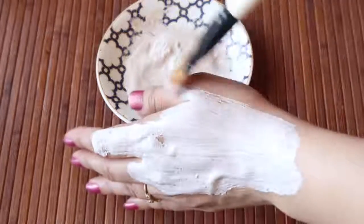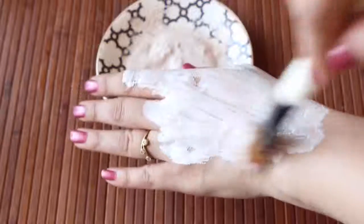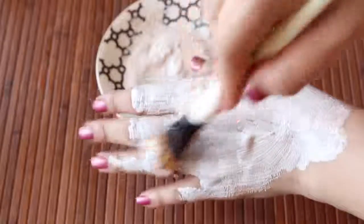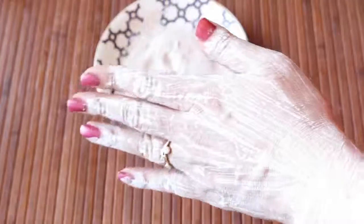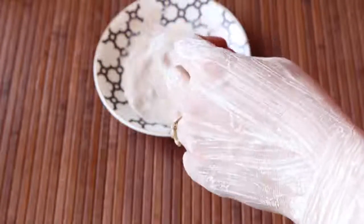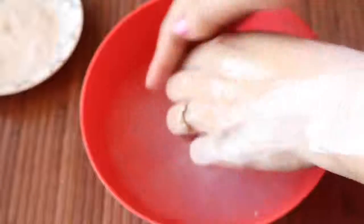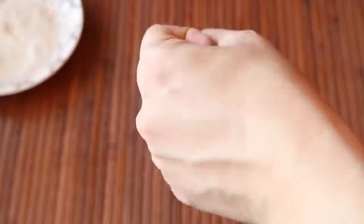Dip a face pack brush into this paste and apply a thick layer on your face and neck in an upward direction. Leave on for 15 to 20 minutes, and once it has dried completely, wash off with ice cold water. You can see how the skin looks so polished, healthy, and lighter.